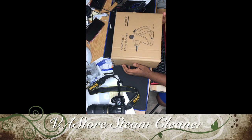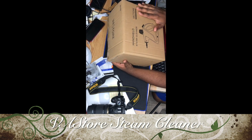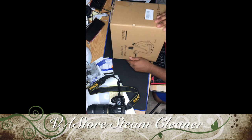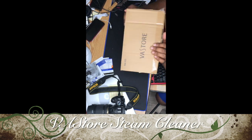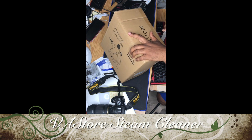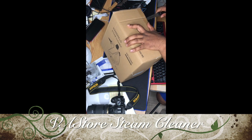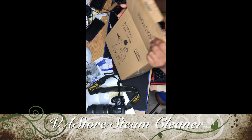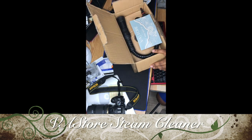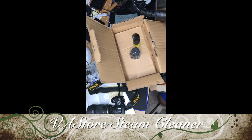Hey viewers, welcome to my channel. Today I'm going to be unboxing a product from VA Store — it's called the handheld steam cleaner. The package actually looks really good. It came with a thank you card and a warranty card as well.